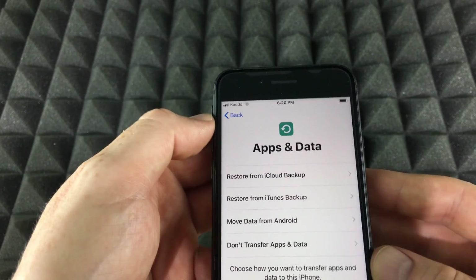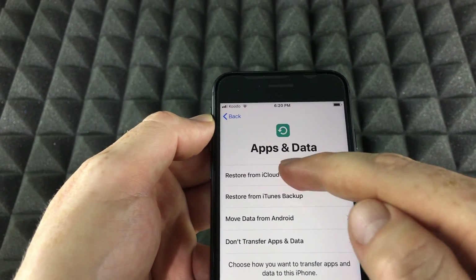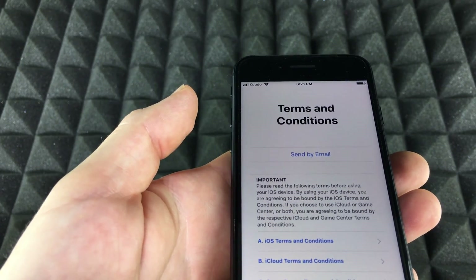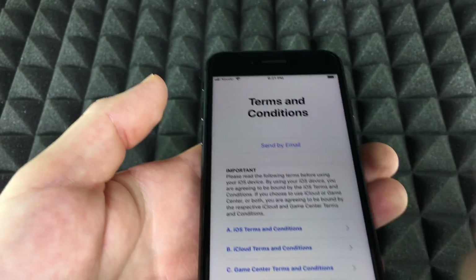To restore from backup, tap that option and type in your Apple ID. Once you enter your Apple ID and password, it will take you to the next screen.